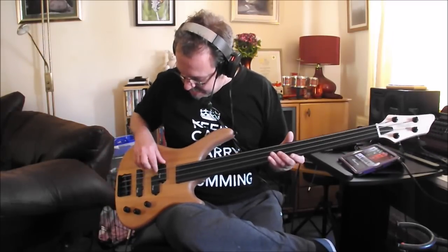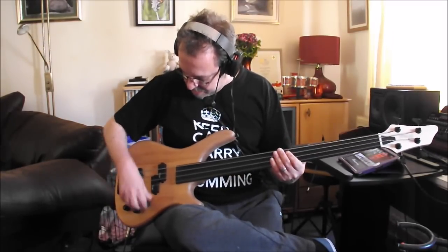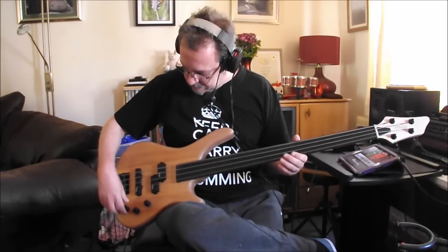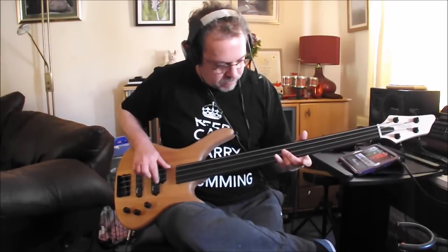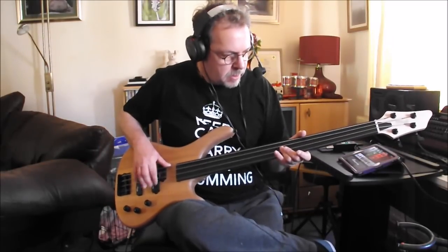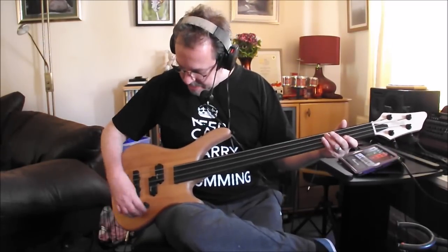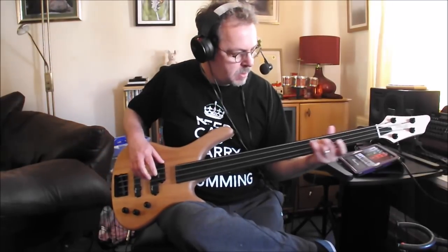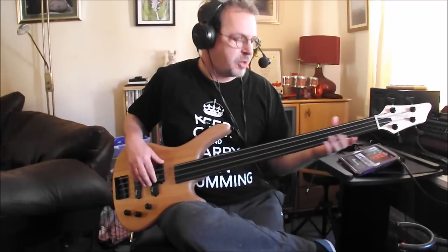You can blend the pickups. I'll turn the volume down for this. So this is the jazz pickup and tone. Sounds nice. And then we'll take the jazz pickup down and this one up — so this is the precision.